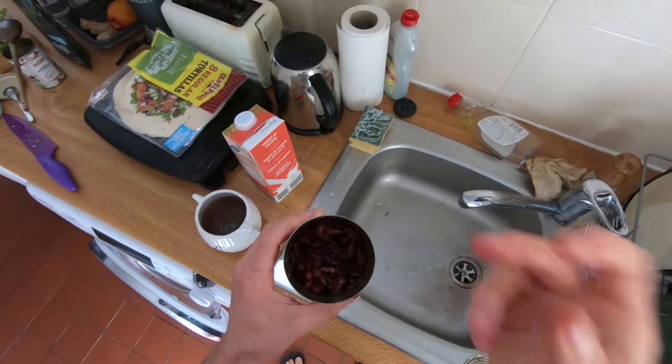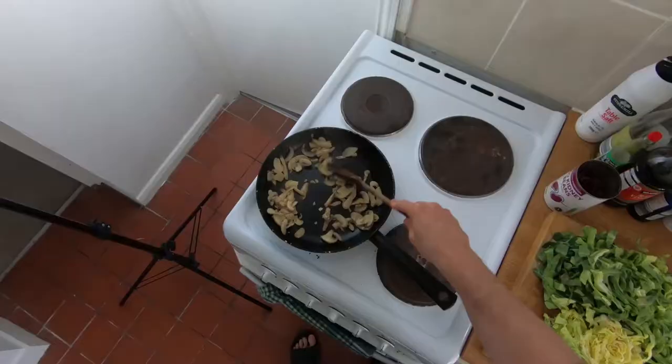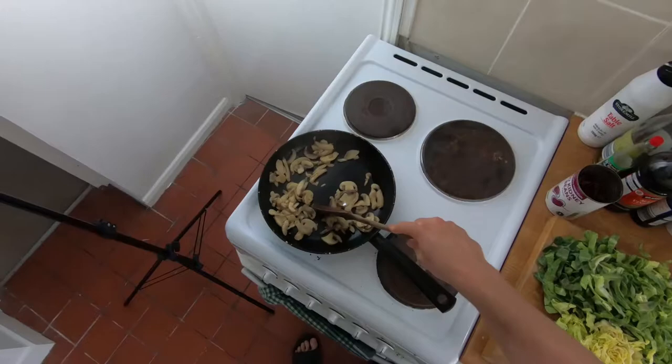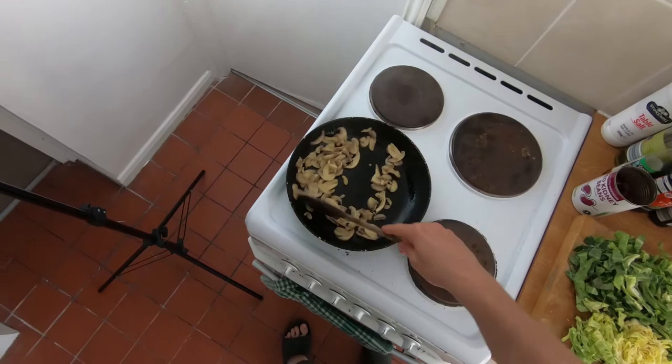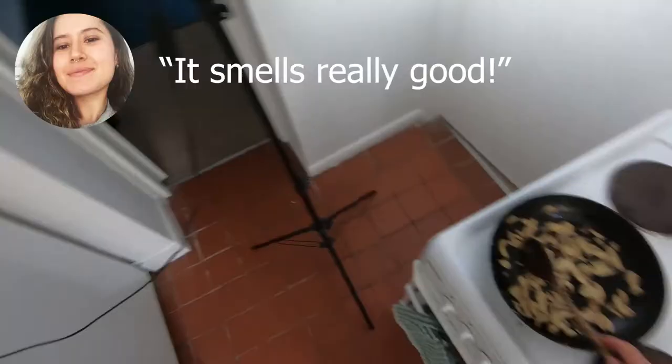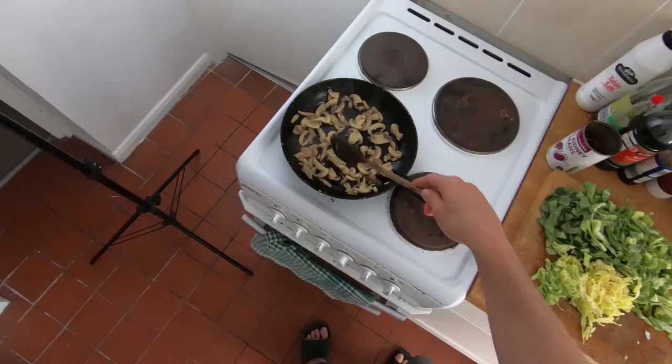It's definitely worth shopping around until you find good kidney beans — there's such a big difference in how nice they taste. You really can't tell whether it's gonna be the expensive ones or the cheap ones. These are pretty much the cheapest kidney beans you can buy, and they're the nicest. Now we're starting to get the first bits of browning, we're gonna add in all of our greens. There are quite a lot of greens.